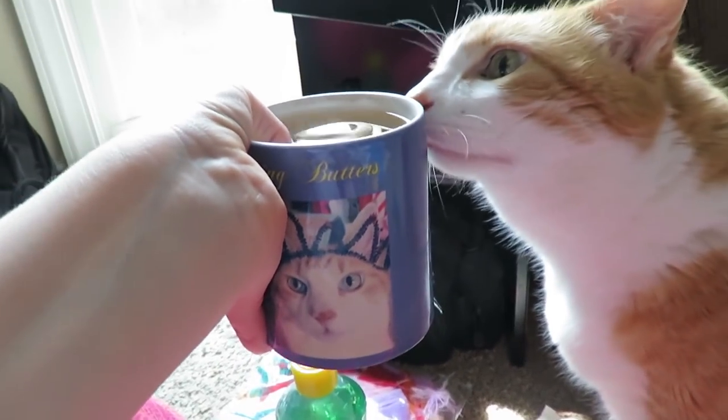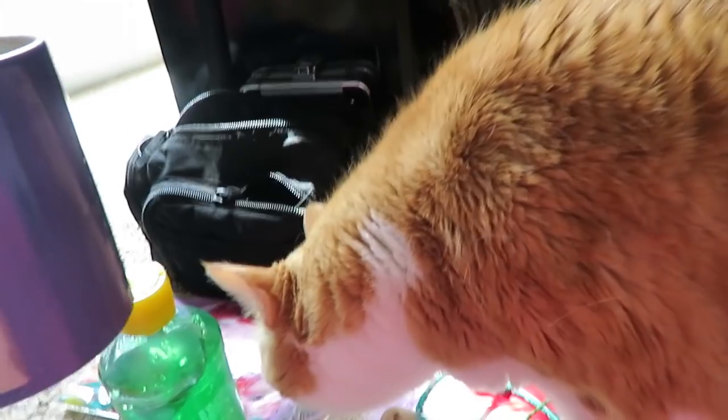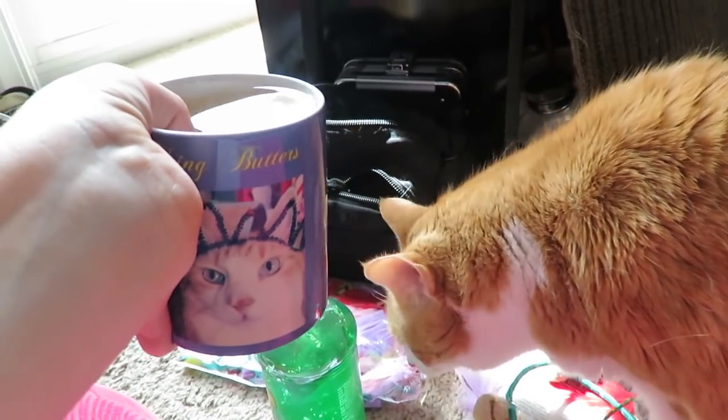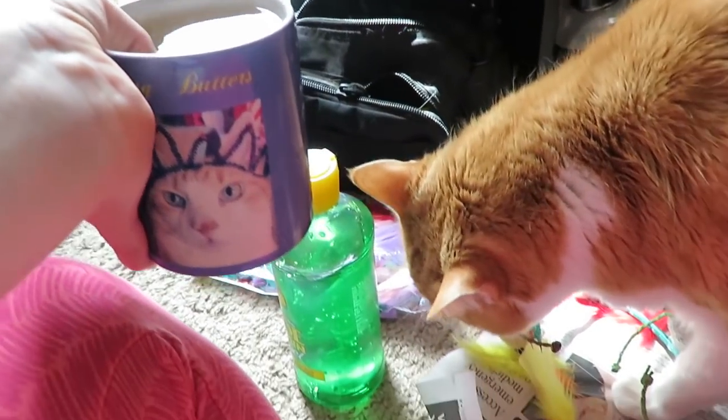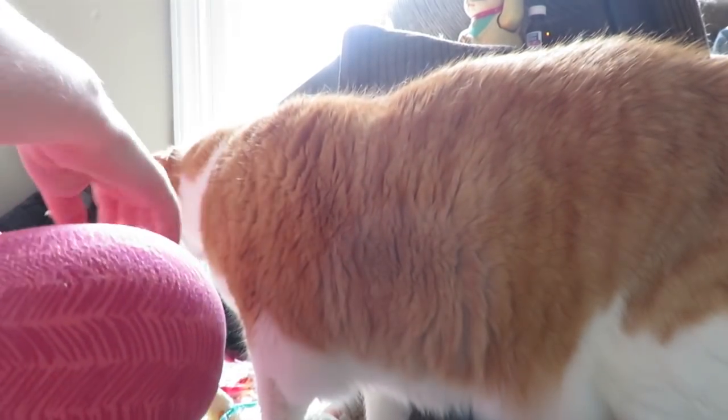I burnt myself — hurt my thumb pretty bad because I was being careless, but I'm soaking it in Butters' mug. I was able to find the aloe; I had to run through the house frantic like a maniac, up and down stairs — I could not find it. And he is having a fun time; he does not care about my pain.